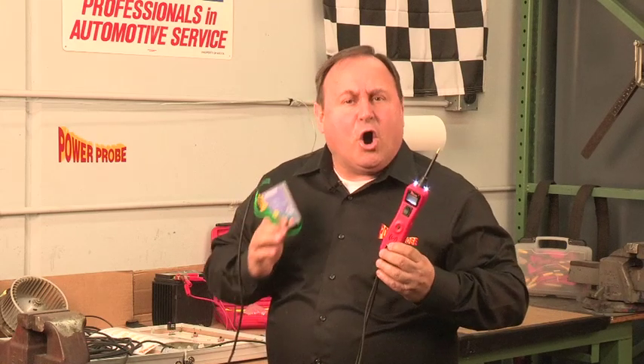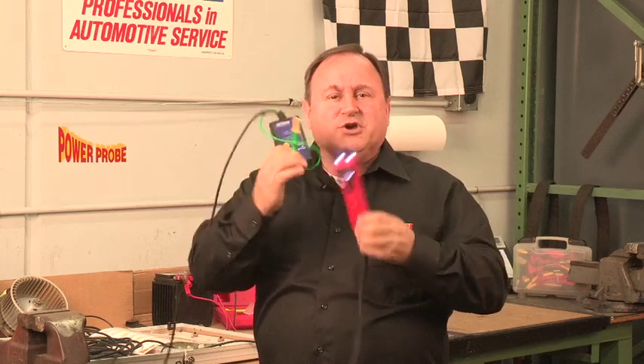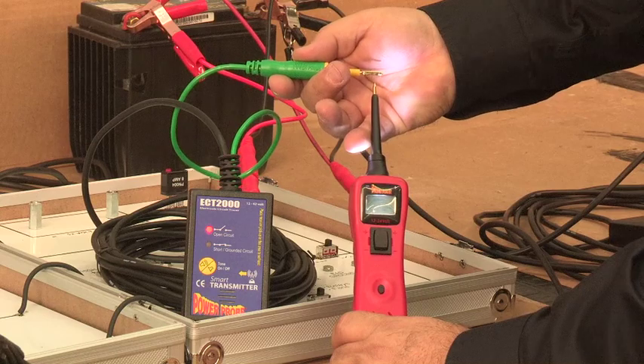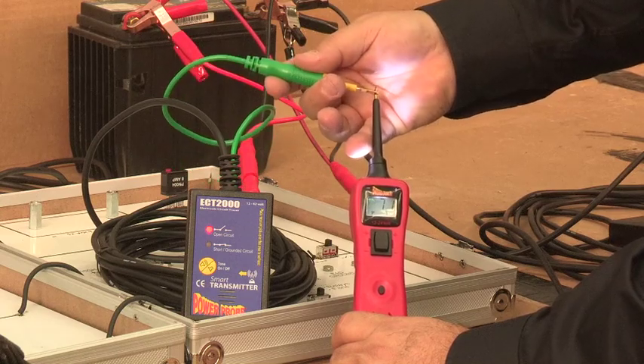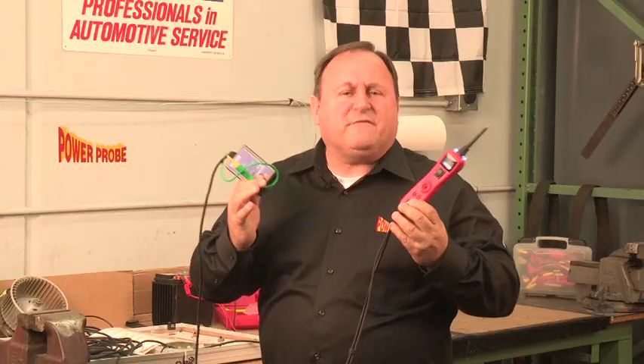When detecting open circuit signals using the ECT2000, the PowerProbe 3 will reflect the tone of the open circuit signal by direct contact so you can pinpoint the exact wire. We'll cover more on tracing open circuits in our ECT2000 training video.